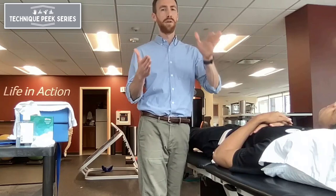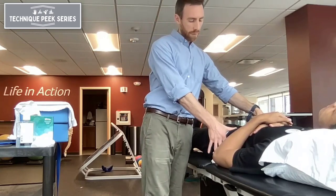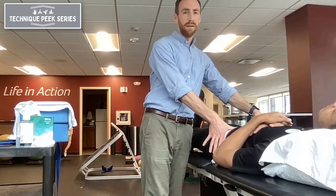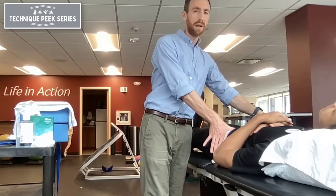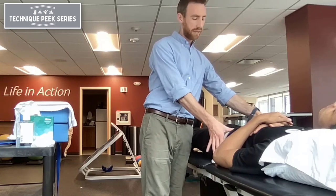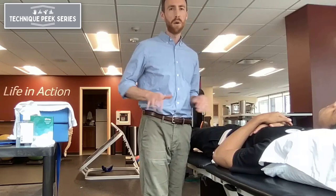That way, as we're pulling laterally, we're minimizing the potential for the pelvis to rotate or his trunk to shift while we're providing the stretch. We're going to position this belt just inferior to his ASIS, so it keeps him in a slight posterior pelvic tilt on the table, and that position also makes the belt less uncomfortable as long as it's not on the bony prominence.